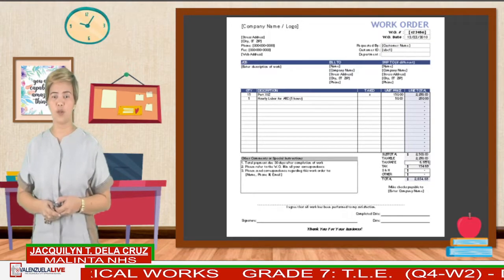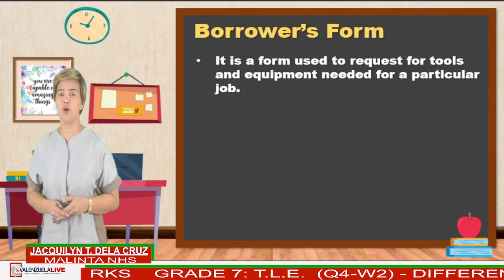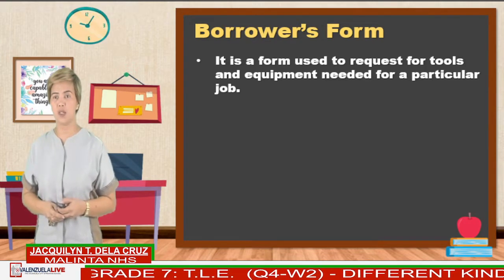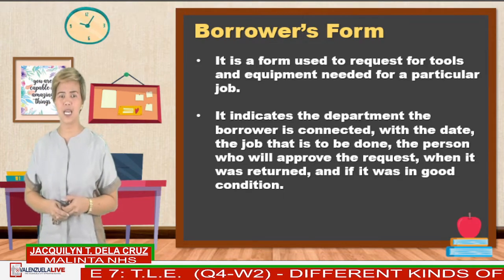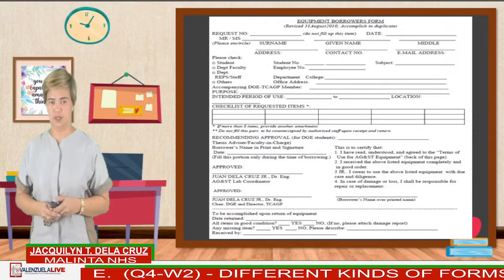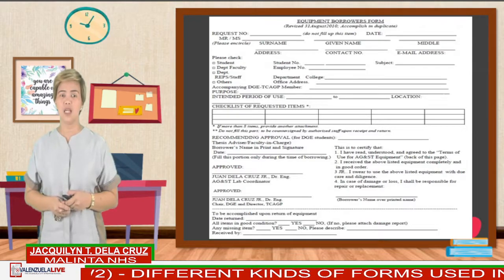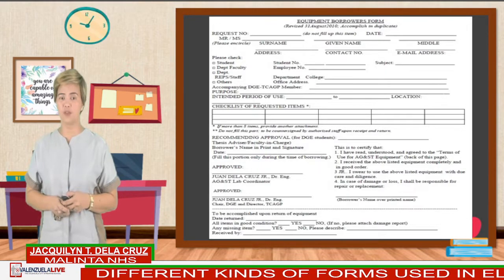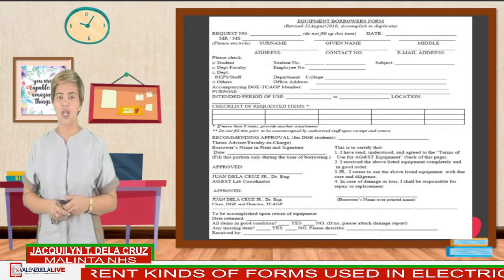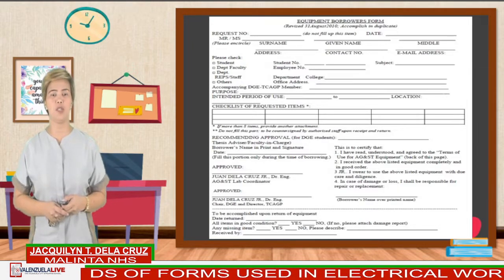The last form we are going to discuss is the borrower's form. It is a form used to request for tools and equipment needed for a particular job. It indicates the department the borrower is connected with, the date, the job that is to be done, the person who will approve the request, when it was written, and if it was returned in good condition. Here is another simplified borrower's form.